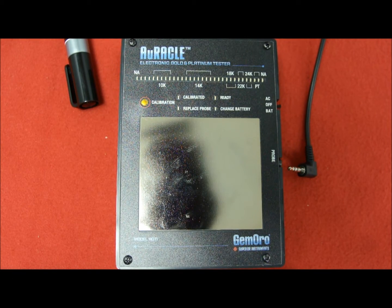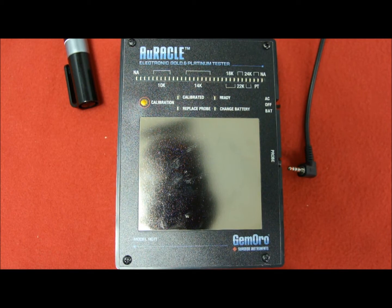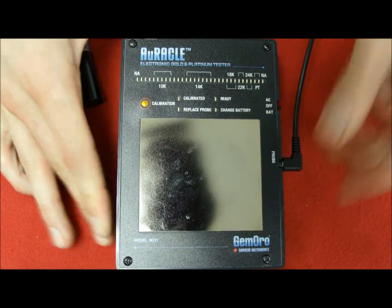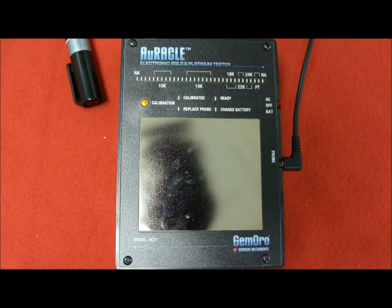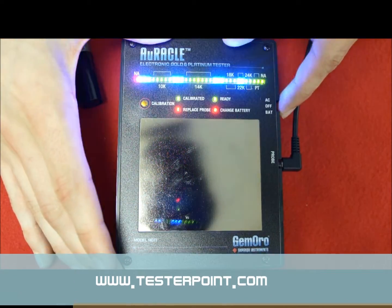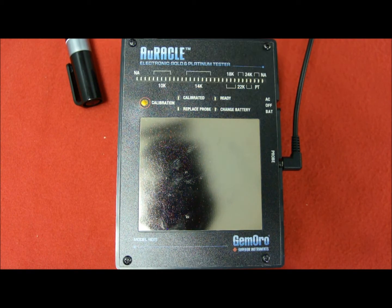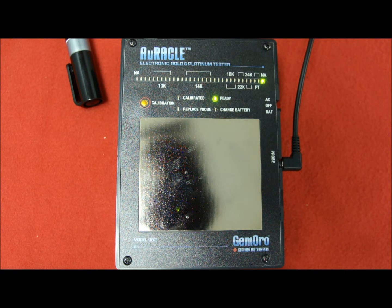Each time you turn on the Oracle device you will have to calibrate it. First, plug in the probe. Second, turn on the device — it will blink once, then twice, then the indicator will show you it's ready. From that point you will have to wait two minutes before using your device.